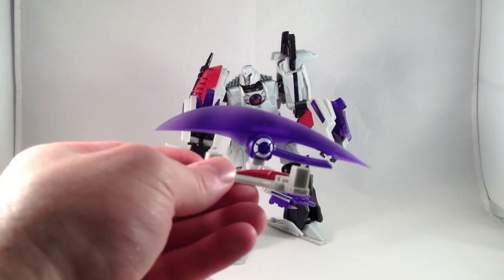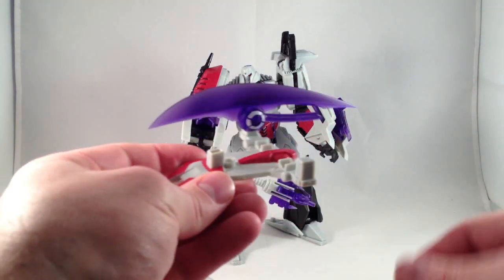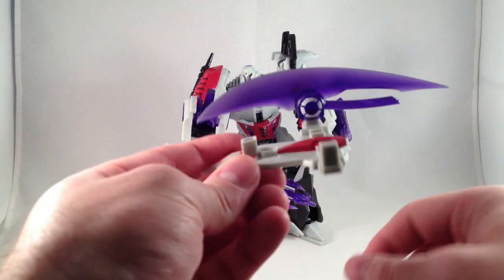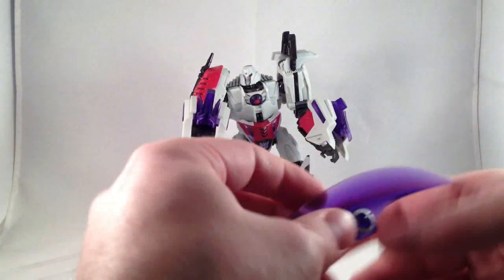His fusion cannon can also mount right there, or right here I think. So this can go on him in tank mode so he can have a big blade on him. But this guy's much better as a robot.